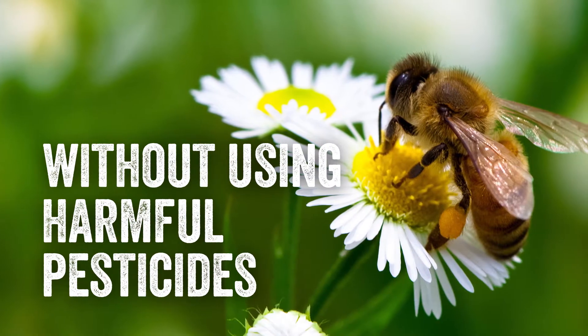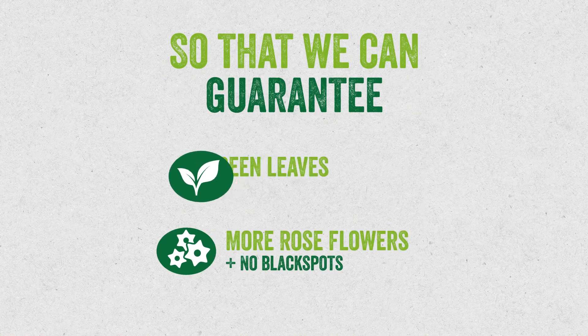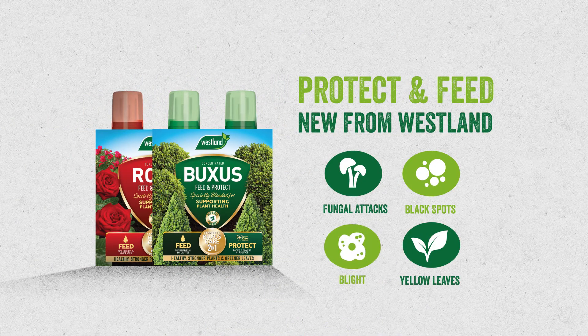Meaning no more black spots and no more blight, and all this without pesticides or harmful chemicals. So that we can guarantee more rose flowers and healthy green leaves. Protect and Feed — our two-in-one solution for your garden's best ever year.